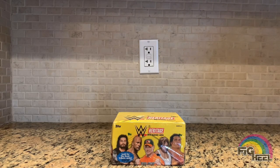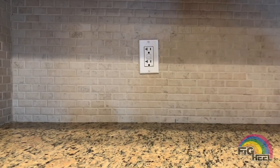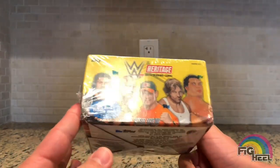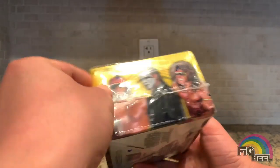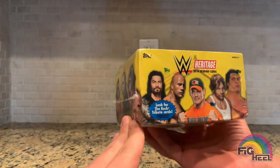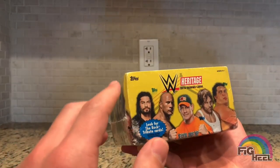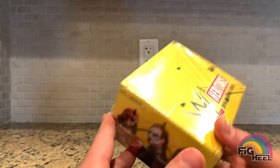What's up fake fam, welcome back to the Fake Heel YouTube channel. Today I'm going to be doing a box break of a WWE Heritage 2016 trading card box. This is a sealed box — I don't believe this is a hobby box, I believe it's just a regular retail box, so I don't know what kind of inserts could possibly be in here. I'm still new to the card game, so I wanted to check it out for myself. I've read online that it's harder to find autographs in these, and that's fine.